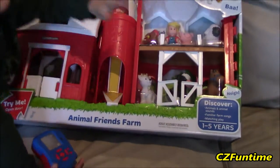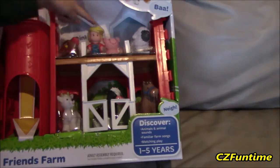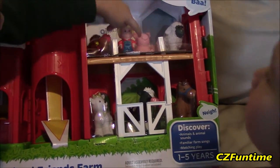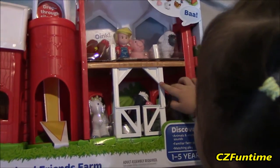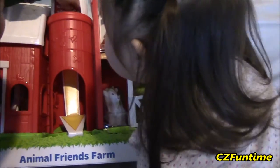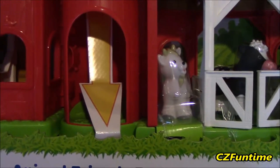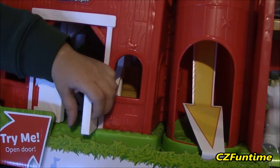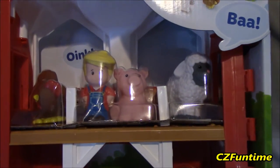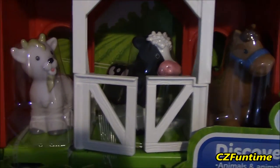Yeah, horse! Oh you see the horsey? There's a chicken up there — where's the chicken? It says 'drop through silo fun,' so it looks like you drop them all the way down and then you open the gate. It makes noise when you open the gate — animal noises! Wow, look at that!